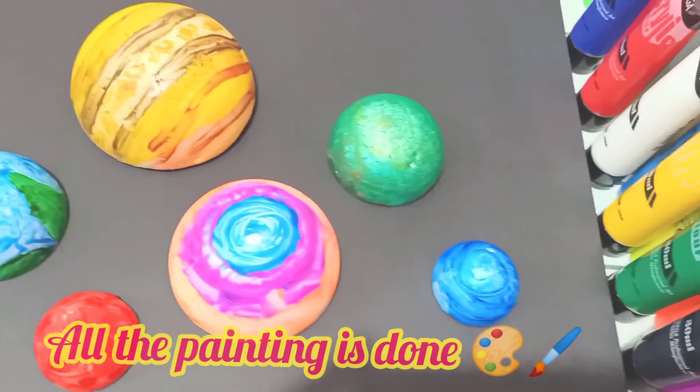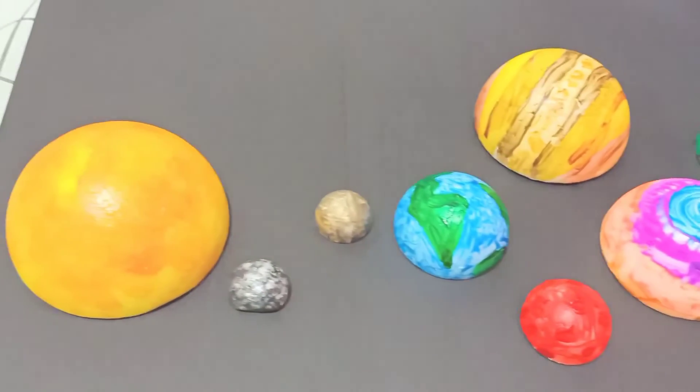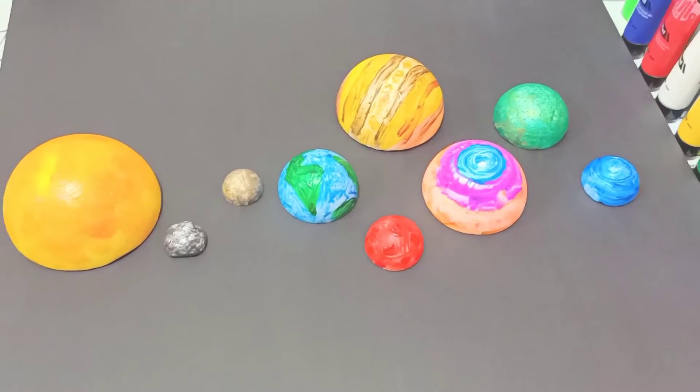Now we are done with all the planets. Now we will prepare the black foam board to make the solar system. Let's get started!